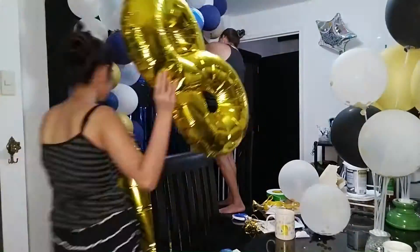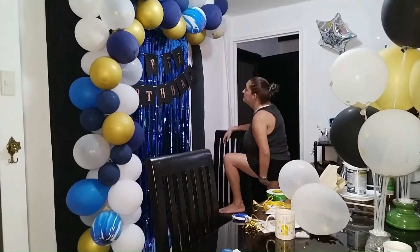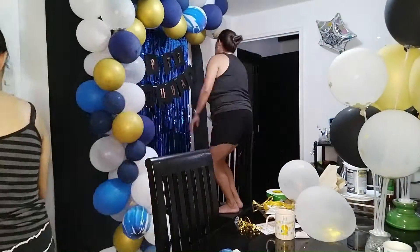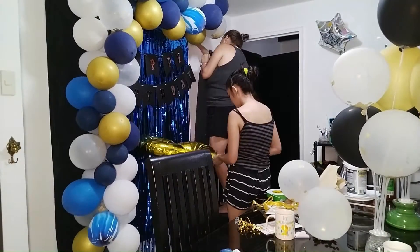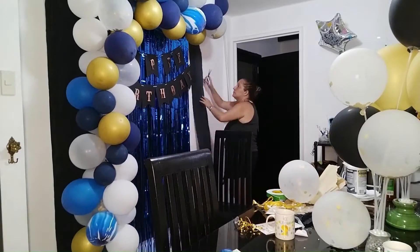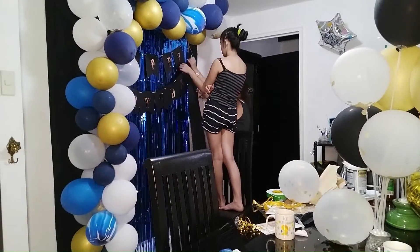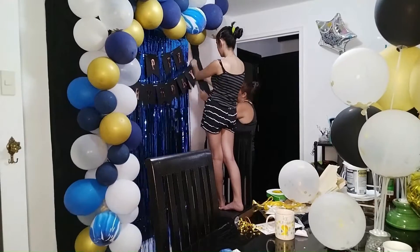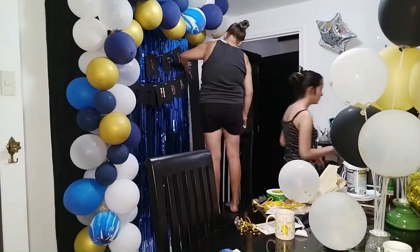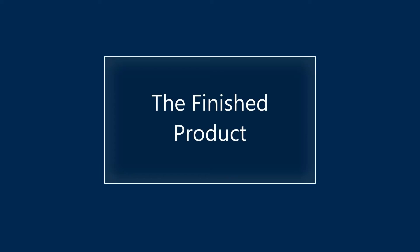Mom went on to put more black paper mache on the right side because it was looking a little too plain there. We had placed the black paper a little too much on the left, so we needed a little bit more on the right. Later in the video we're going to be putting the clear PVC balloons with the decoration inside over on the right side.